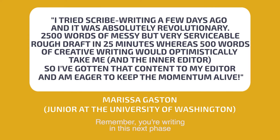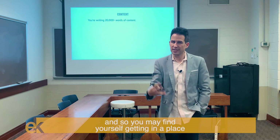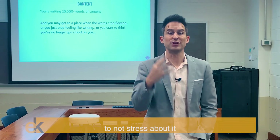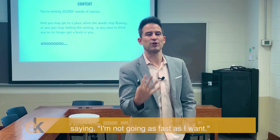Remember, you're writing in this next phase over the next eight weeks or so — 20,000 words of content, which can seem almost mind-boggling. It's a ton. Many people have never done it before, and so you may find yourself getting a little nervous, thinking, oh my gosh, I can't do it, I'm behind. The important thing is I don't want you to stress about it, because you could start to beat yourself up saying you're not going as fast as you want.